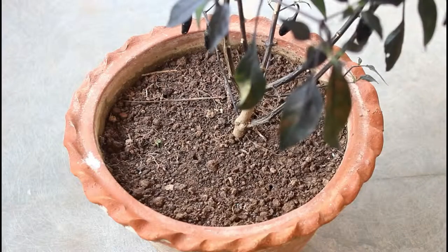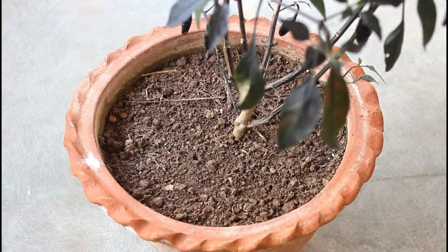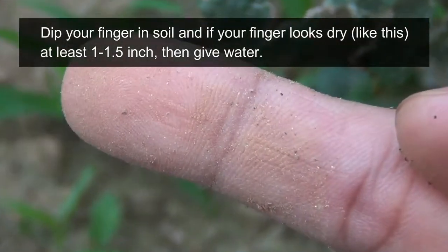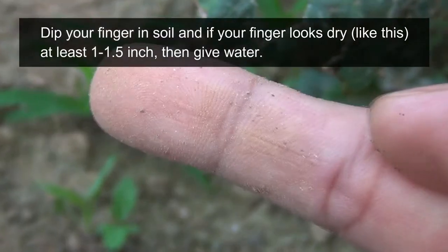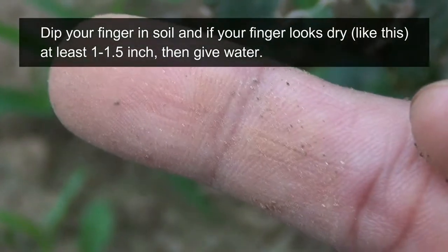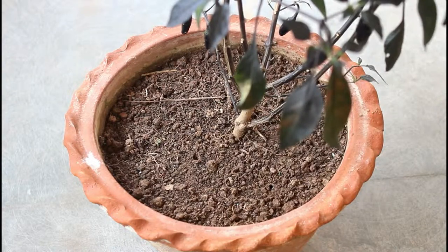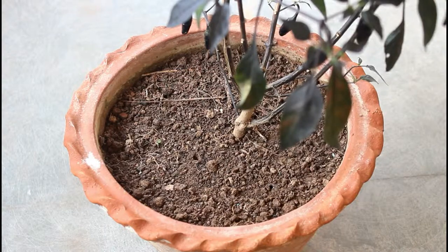However, in the previous months or the winter season — say December or January — I did not have to water them that much. Please make sure to water only when you can see that the first inch of soil is dry. You can do a small finger test: just dip your finger one inch deep in the soil and see whether it is dry or wet. If the soil is dry, only then water your plants. In the summer season, you can water your plants more.